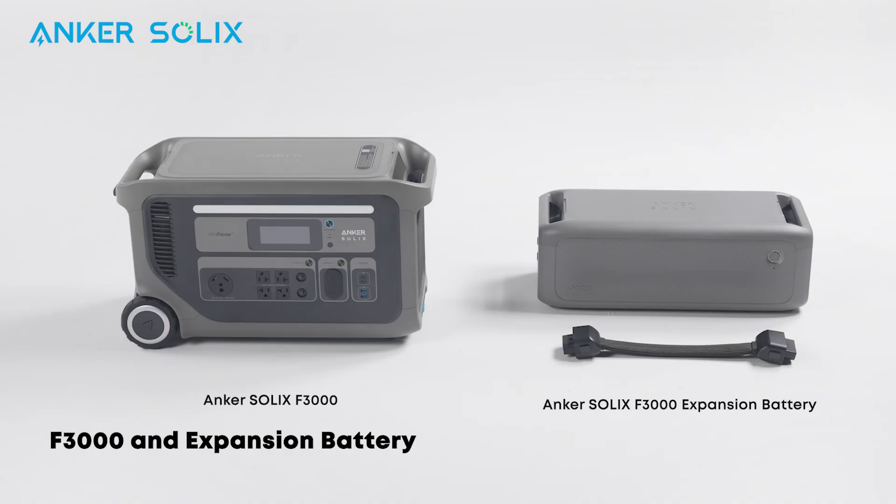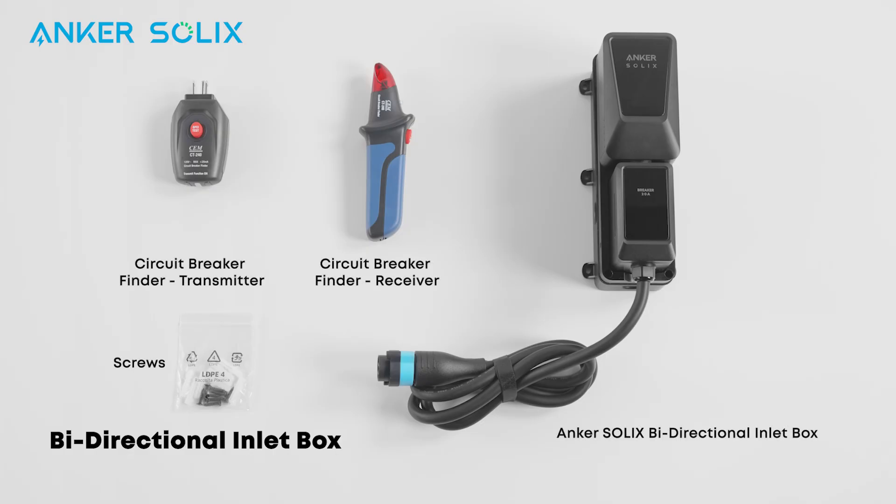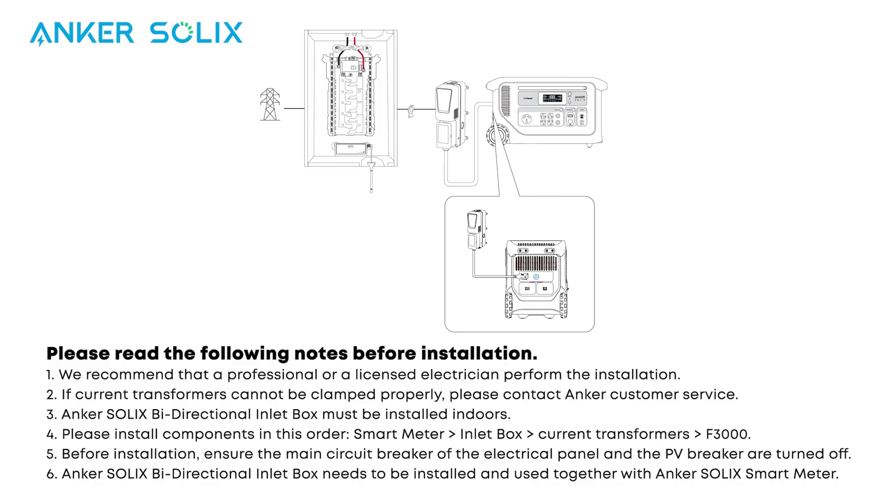Take a moment to review what you need to build the system. Now let's review the system. Please pause the screen and review the following notes before continuing.